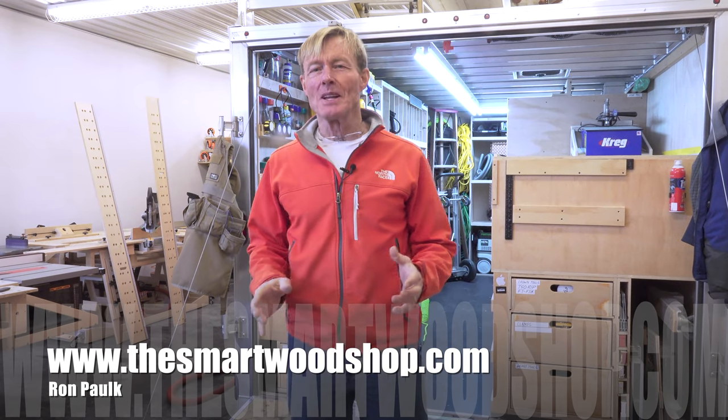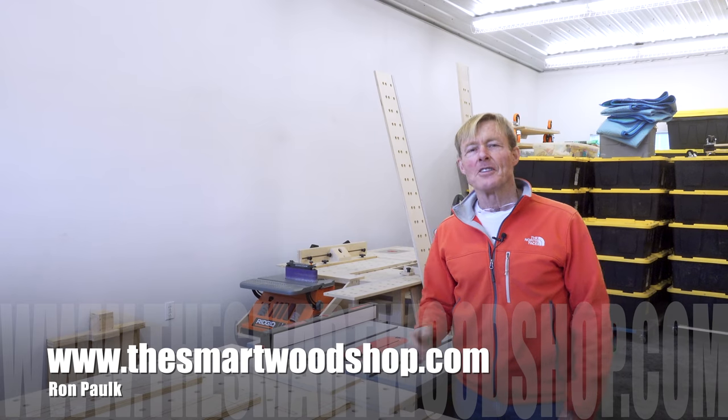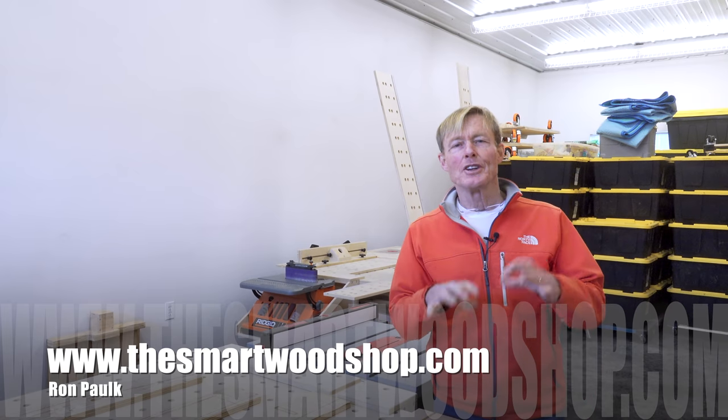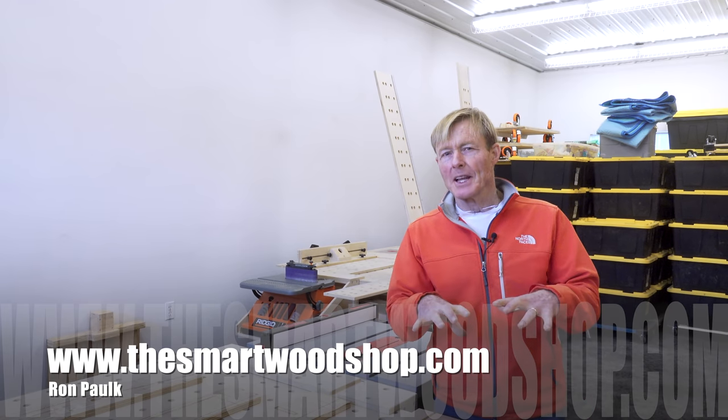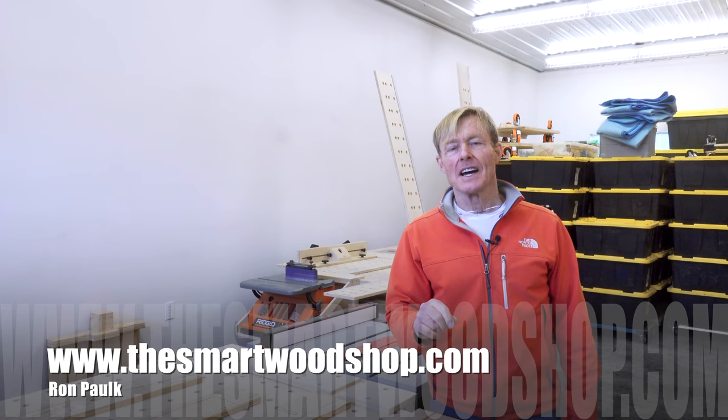If you want to get a detailed set of plans to build a Smart Wood Shop for yourself or one of my work benches, there's a link in the description of this video down below where you can go and purchase plans, download them instantaneously 24-7, 365.